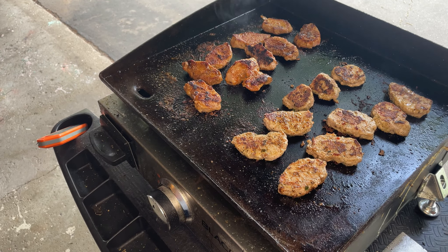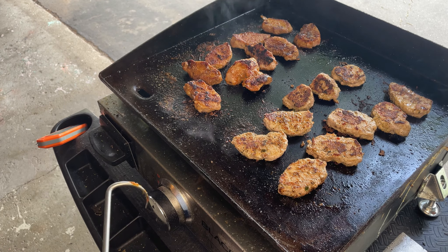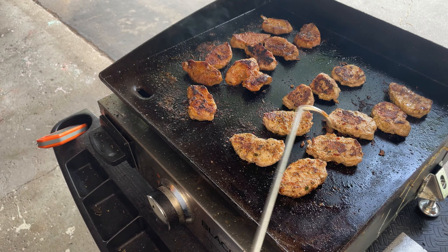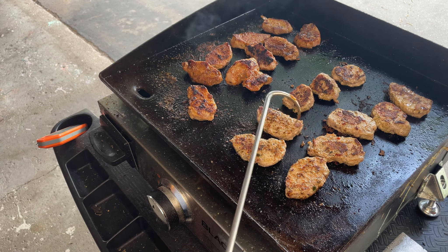These for the most part are done. I've turned my gas off and everything, so I'm just going to sit down here a little bit, then I'm going to take them off, put them on a cutting board, and see what we got. Six minutes later on the Blackstone, we made these medallions.